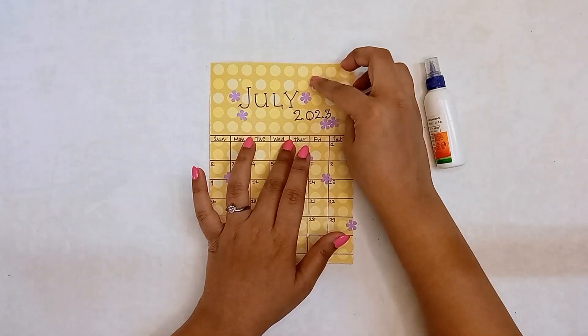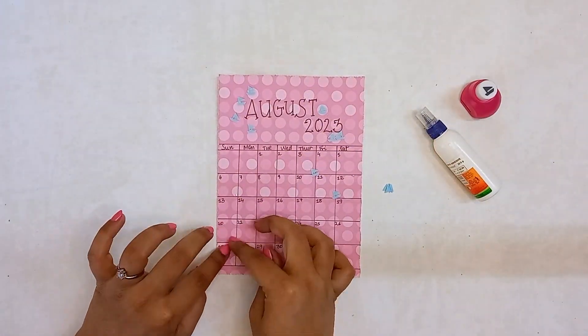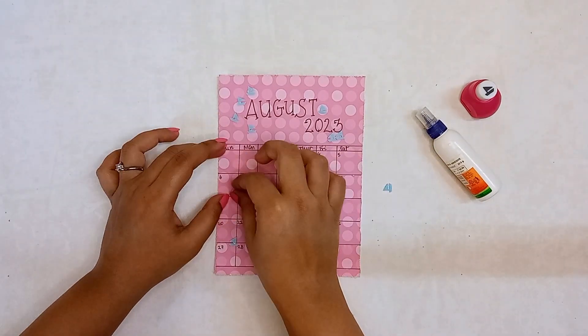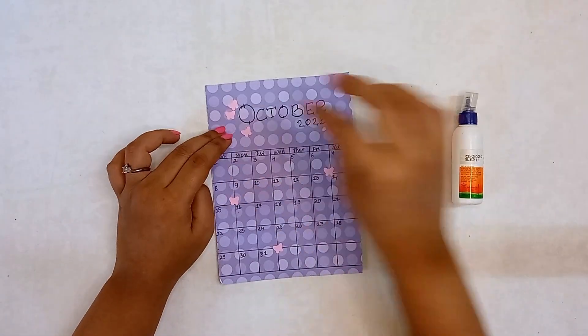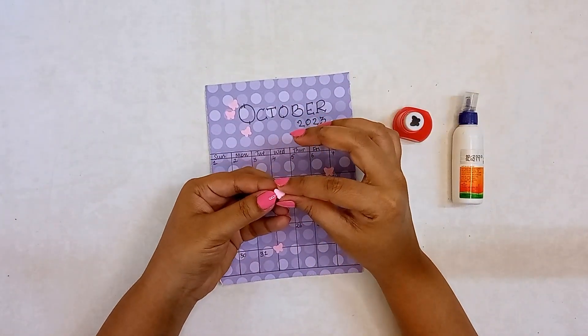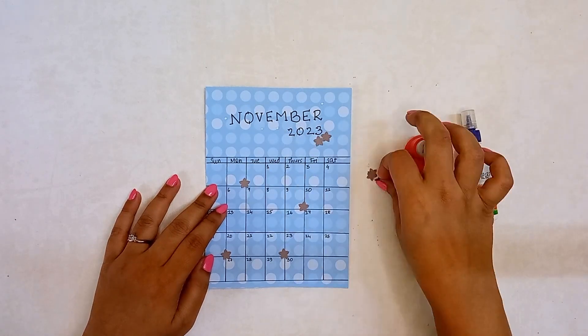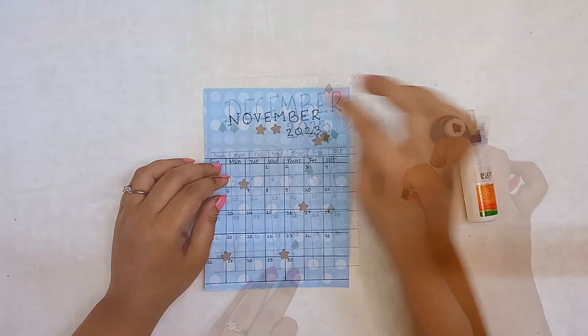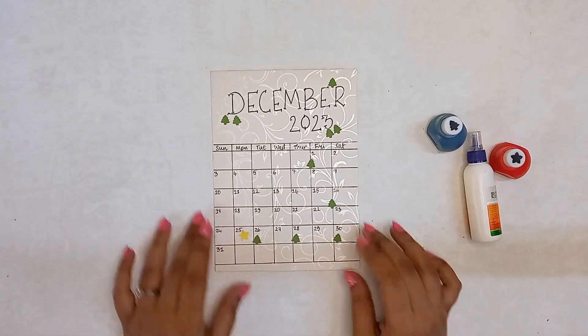Some new flowers for July, cute boats for August, stars in September, butterflies again in October, some more stars in November, and some tiny Christmas trees for December with a star on Christmas day.